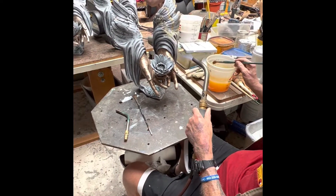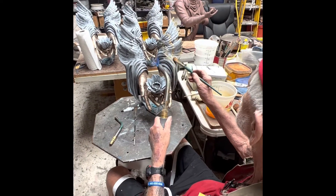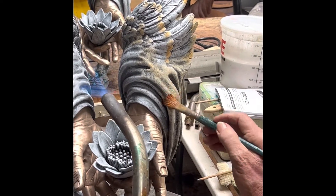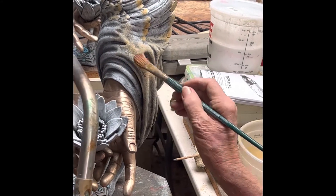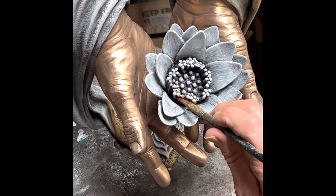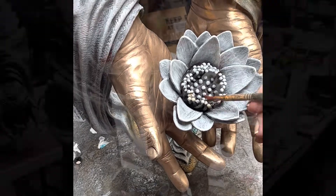Then John demonstrated how and where he wanted this golden straw color. He also explained that the more heat I applied, the darker the straw color would be. He then demonstrated how he wanted just a touch of the straw color in the lotus flower.